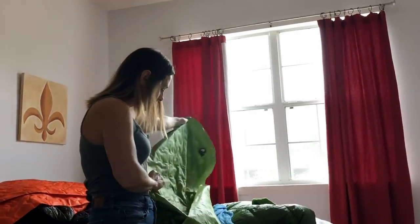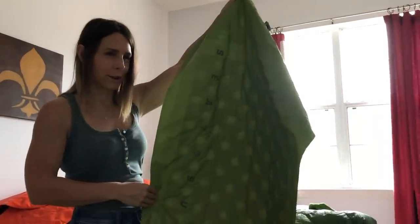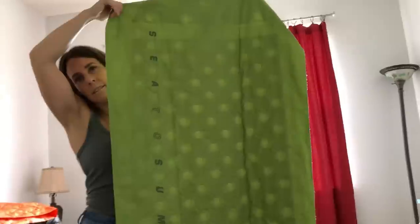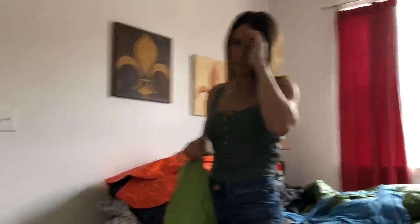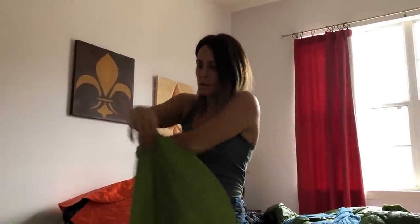My sleeping pad was a Sea to Summit Comfort Light Insulated. I liked it a lot — it was very comfortable. I did get holes in it though — some big random holes that showed up out of nowhere, like a dog got a hold of it. These are kind of easy to get holes in, but I'd imagine any sleeping pad is. As long as you keep the repair kit with you, you can fix them.